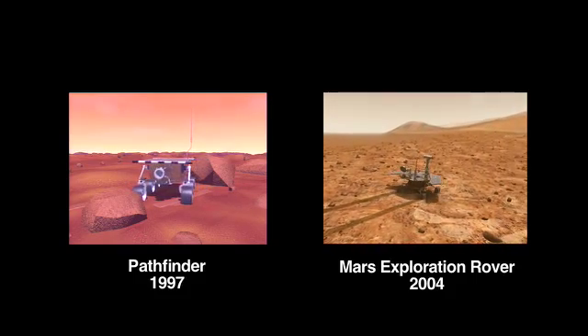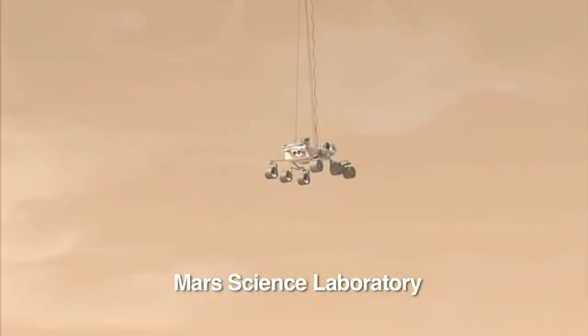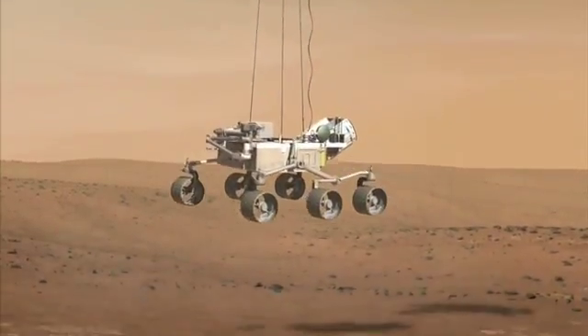And it does a lot of things that the mobility system hasn't done in the past. So for this mission, the mobility system not only drives the rover around — it's also the landing gear. The wheels are actually the first thing that make contact with the surface of Mars.